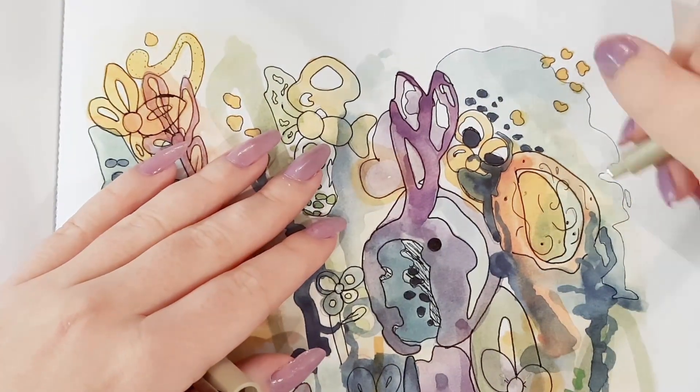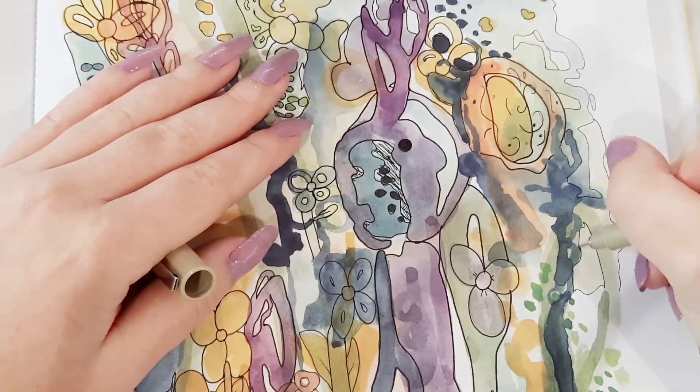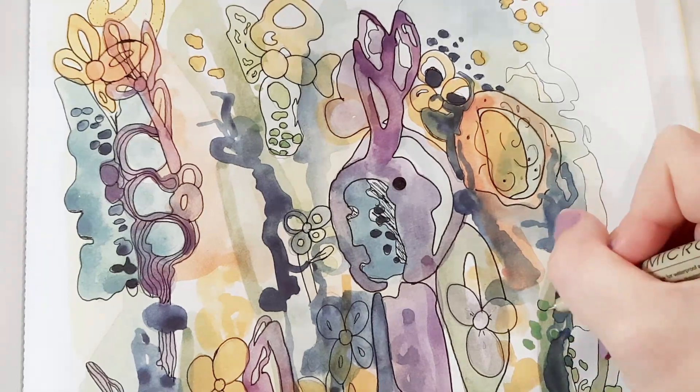I did draw two butterflies that are hidden somewhere on this page, so let me know in the comments if you found them.